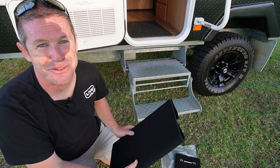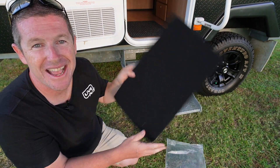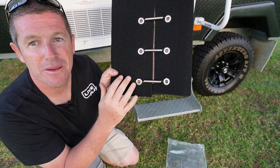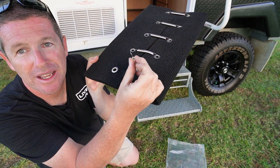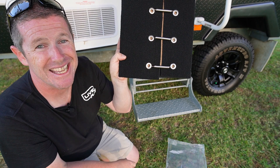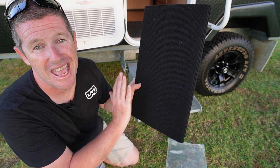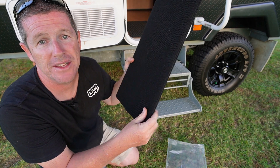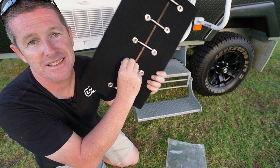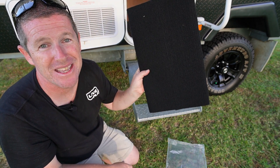Over at our Jayco Swan we've got a two-step arrangement. Adam sells these in single or twin packs depending on what step arrangement you have. With the Swan we've got the two-step pack — the upper step and a narrower piece for the lower step — and they're fixed by a number of springs into eyelets on the rear. The springs simply come out and clip back into the eyelets when you secure them around the step. It really is that easy.